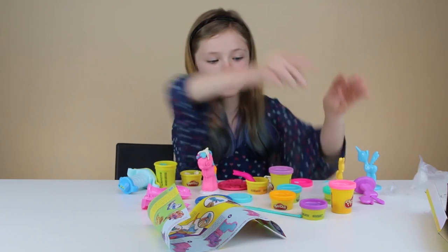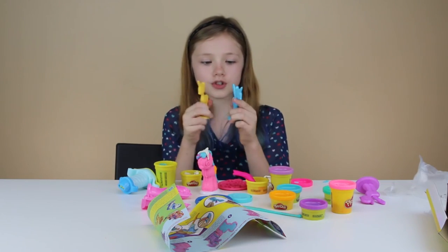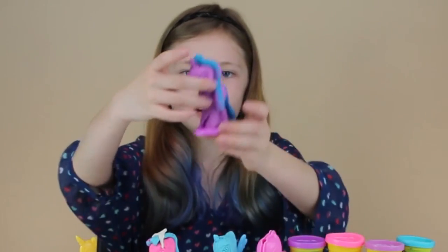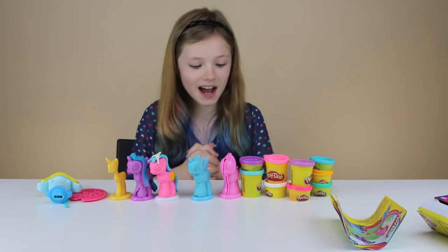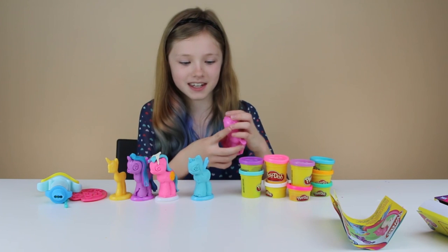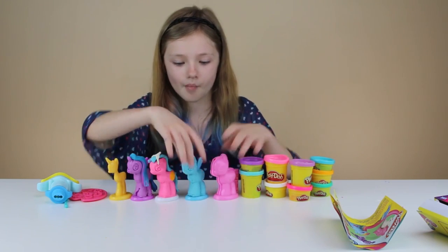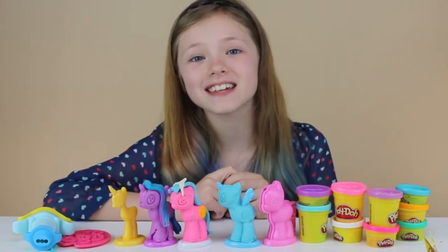I'll be right back when I mold the other two. So we made a few more — this one has hair on it and this one doesn't, this is just the mold. I really, really like this set. At first I didn't really get the molding thing, but then once I figured it out it made way more sense. Thank you guys so much for watching! Subscribe to DreamWorks TV for more Unbox It! Bye!